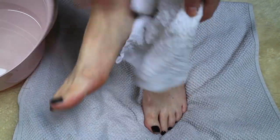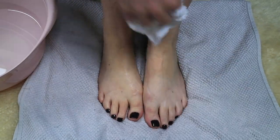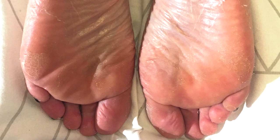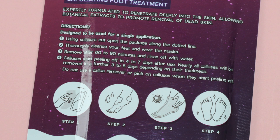The initial peeling didn't start until around day six or seven, and my first thoughts were that it wasn't actually working because I just wasn't seeing any difference. Then the peeling really started to take effect, especially on the soles of my feet — they became really flaky. Just be warned that this does flake everywhere, especially if you're wearing socks, so remember when you take your socks off at night you might see a bit of a flaky mess inside. The packaging mentions calluses start peeling off in four to seven days, with nearly all calluses removed in a further three to five days depending on thickness.